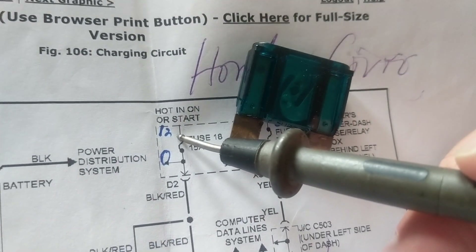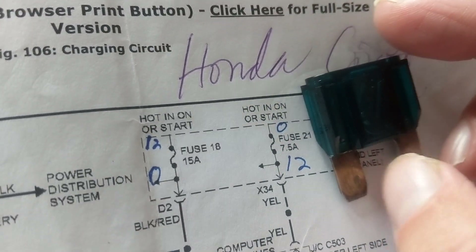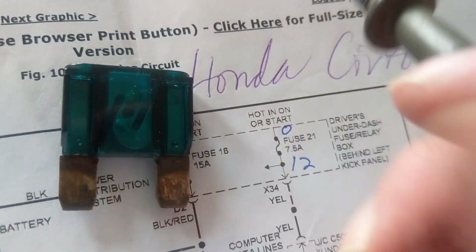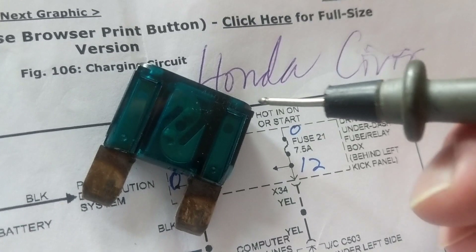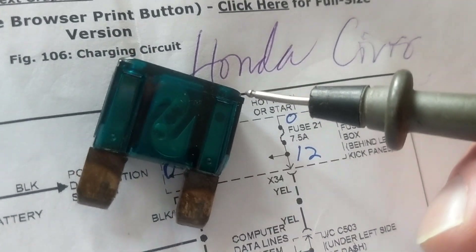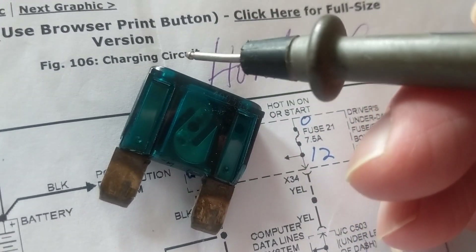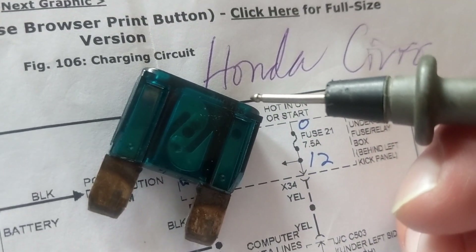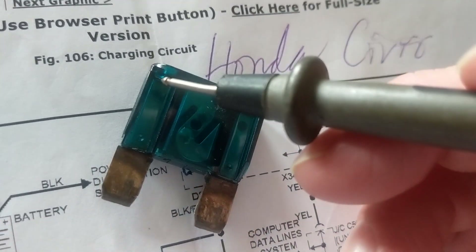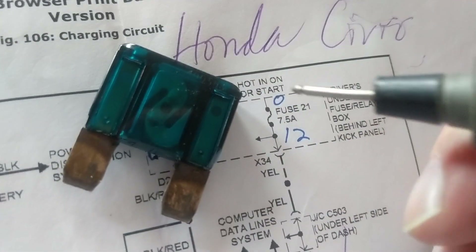If it's zero volts, it can't be connected to the battery. Let's say I measure one side and get zero volts — maybe it's a blown ignition coil fuse or starter relay fuse. I go to the other side and measure 12 volts. That tells me the fuse is blown — even though first I measured zero volts, then 12 volts.